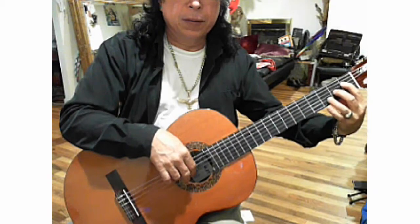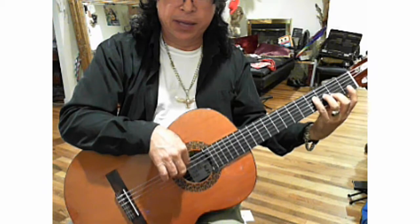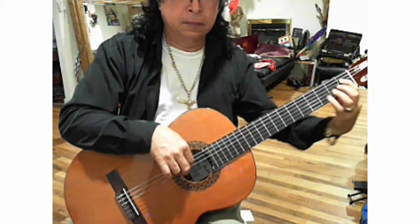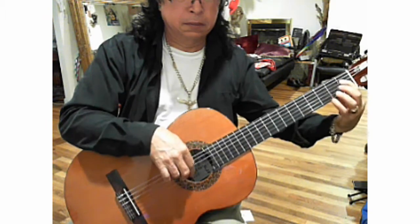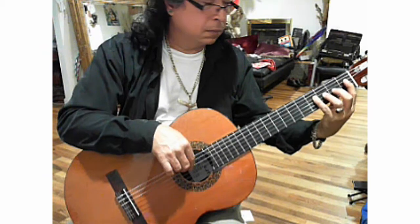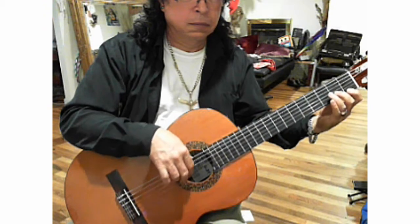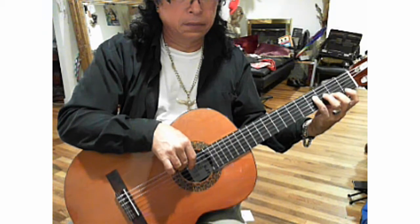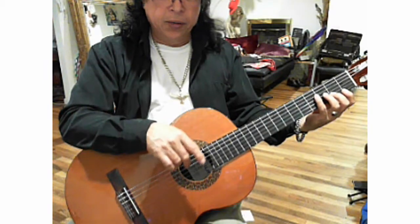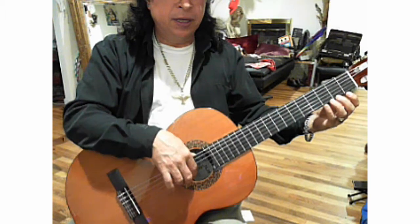Make sure that you are always alternating your fingers with the right hand. Immediately after you do this exercise, continue alternating your fingers on the first string.